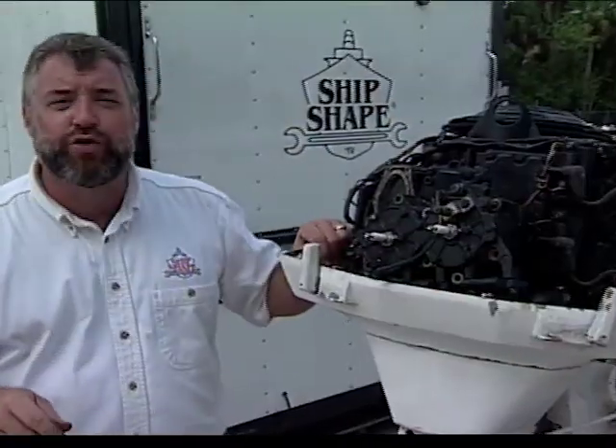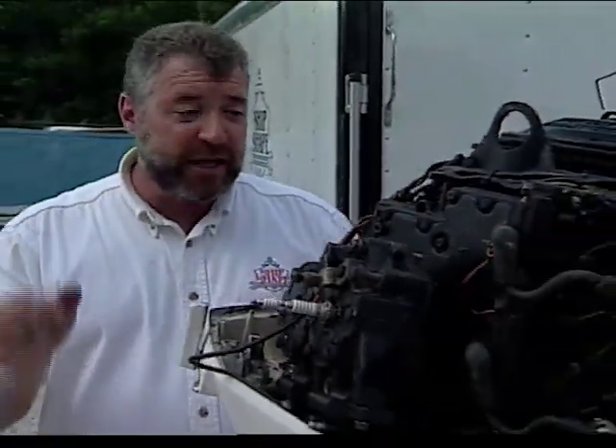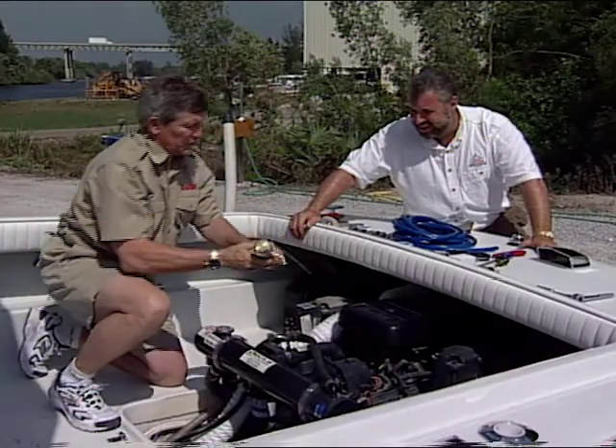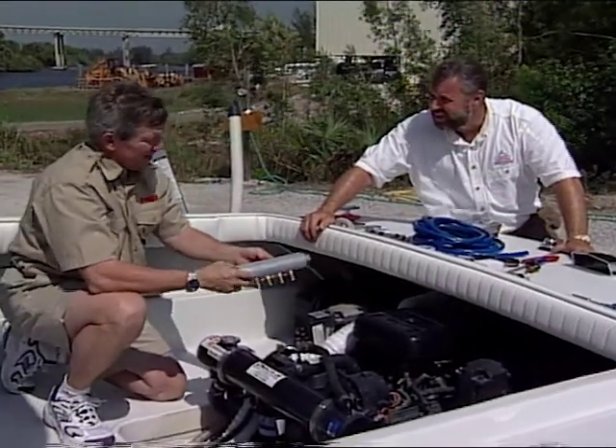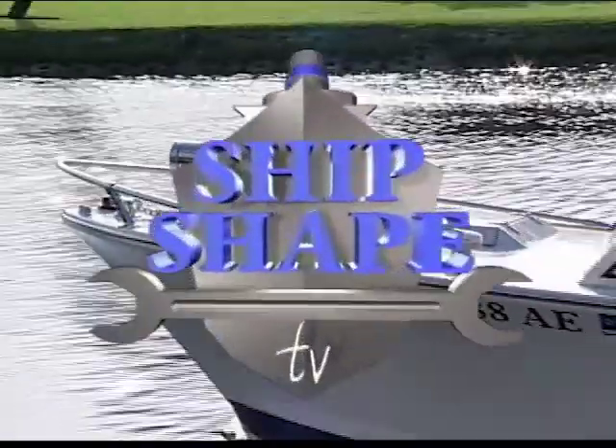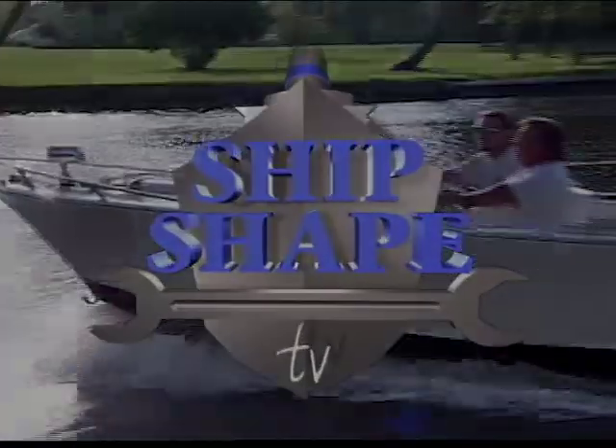But before we get into it, you know the drill. We've got to get you to spend the next 30 minutes with us. And then in exchange, with a little help from a few of my very knowledgeable friends in the marine industry, we're all going to try again and do our very best to let you in on a few more ways to make your boat ShipShape. ShipShape TV — America's favorite boat improvement show.